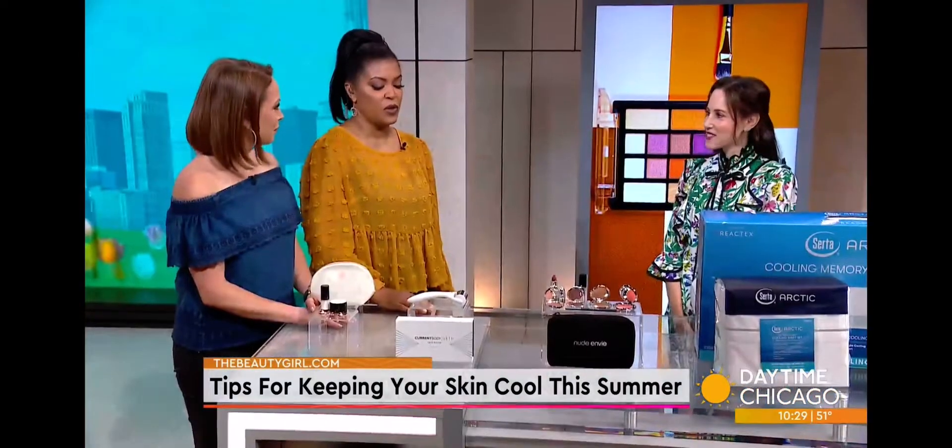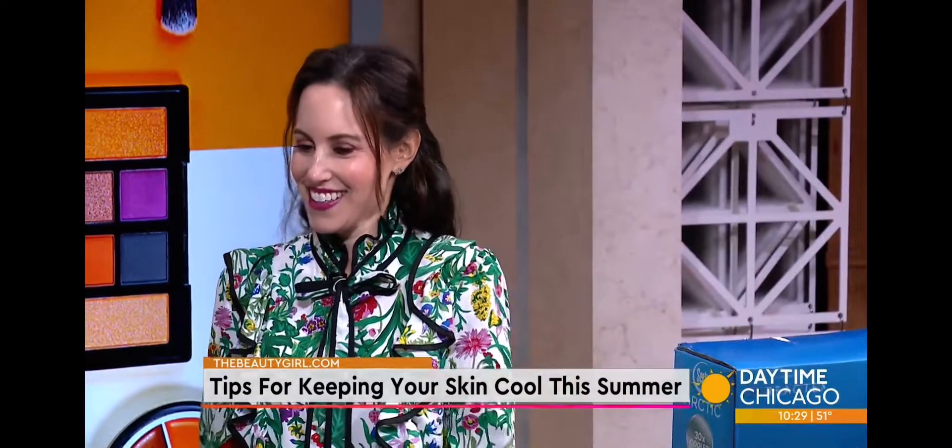Cleansing, cooling, and refreshing the skin are especially important during the hot and humid season. Today we're talking tips for keeping cool this summer. Beauty expert and founder of TheBeautyGirl.com, Nicole Pearl, joins us with more. Nicole, it is hard to be cute when you are hot and sweaty, so you've got to help us out. I'm here to hook you up — yes, all the time, even in the winter.